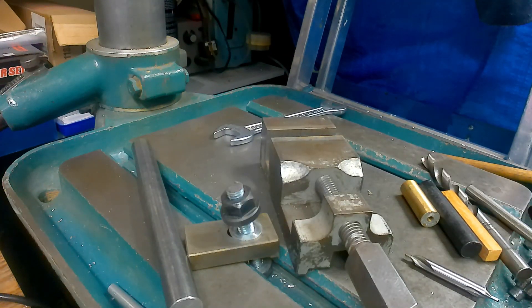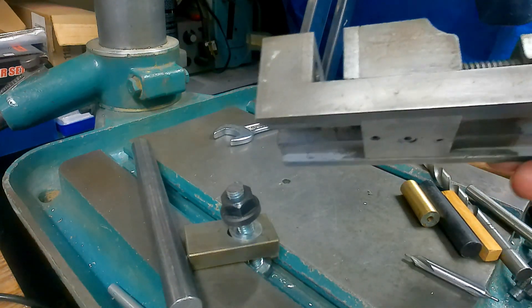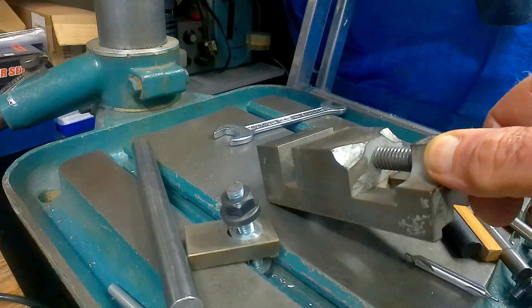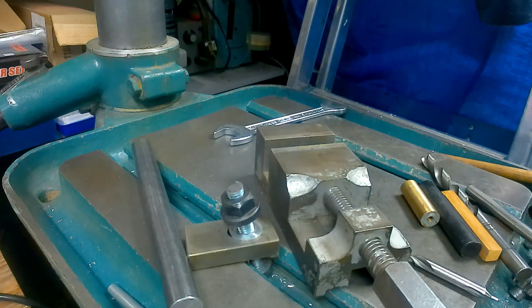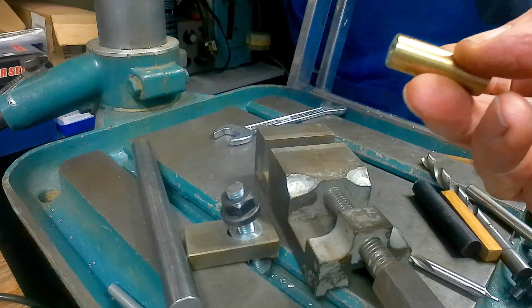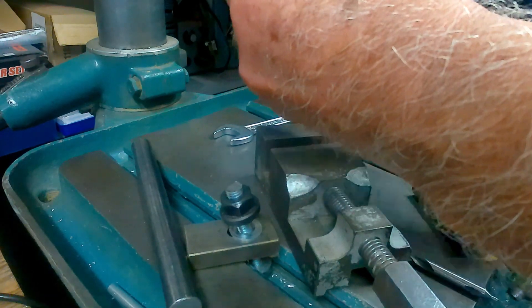Here we are again. This is the second setup - it uses a standard drill vice, and it must be clamped down for this to work. Unfortunately the setup has to be changed for whatever size piece of material you're doing. What you really need is an offcut of your material as a second gauge. I'm picking this piece of half-inch - just pop it into the drill chuck.